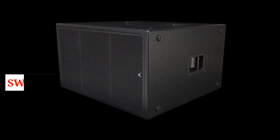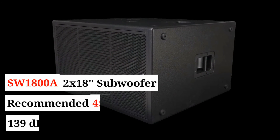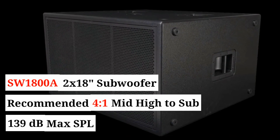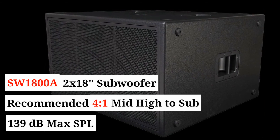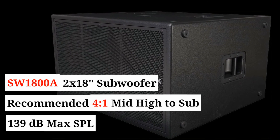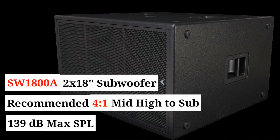The AX800A is fully networkable. The ideal subwoofer to provide low-frequency extension for the AX800A is the new SW1800A, a compact dual 18-inch sub whose output matches in a ratio of four mid-heights to one subwoofer, depending on the program material.